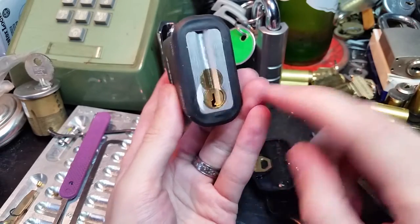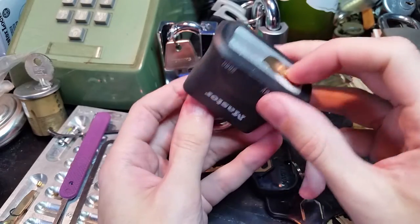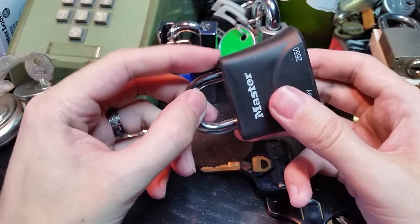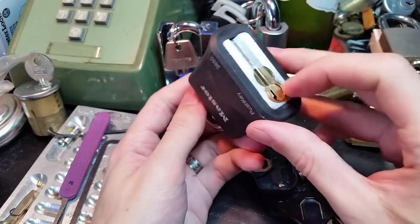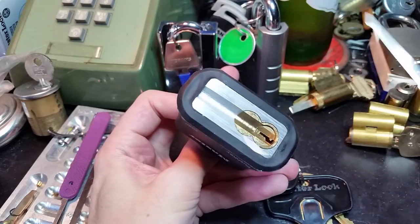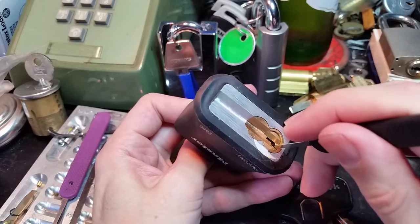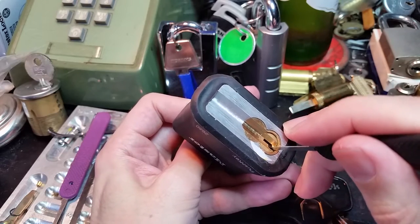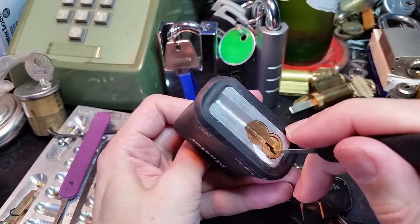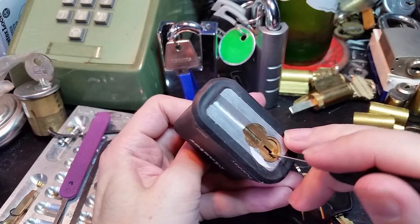Now how do we pick this thing? Keep in mind, because the shackle and the plug won't be able to rotate until we have it unlocked and the shackle clears the toe of the shackle clears the body. If you just start pulling it back and lifting the binding pins, what will happen is that as you pull it out, one of the pins will end up aligning with another driver pin for the back of the lock, and it will lock again — usually about halfway. I've had this happen to me a couple of times.